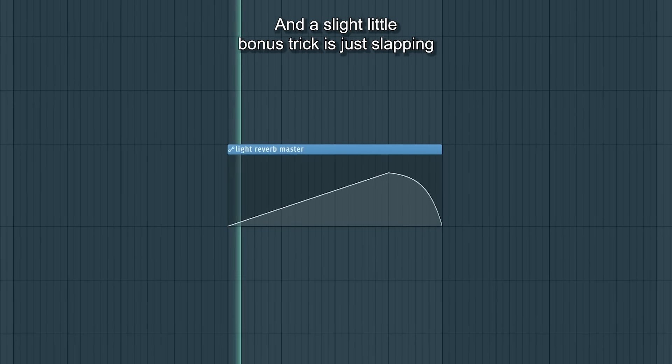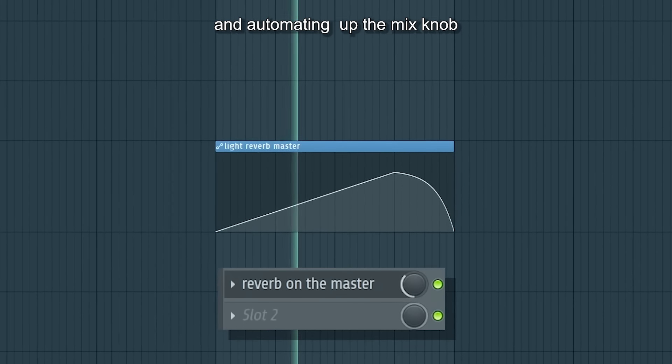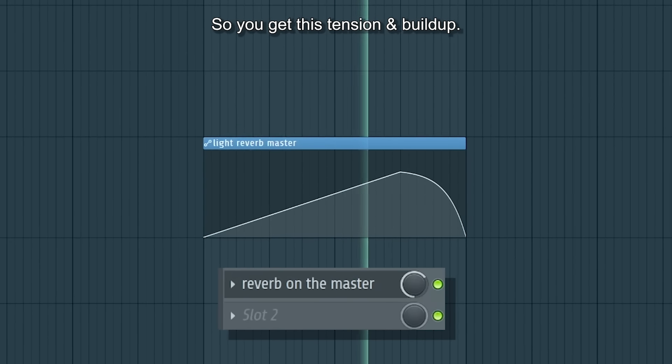A slight bonus trick is just slapping a light reverb on the master and automating up the mix knob so you get this tension and build up.